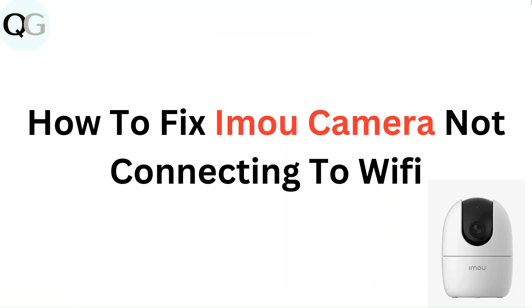Hello everyone, in this video you are going to learn how to fix IAMU camera not connecting to Wi-Fi.